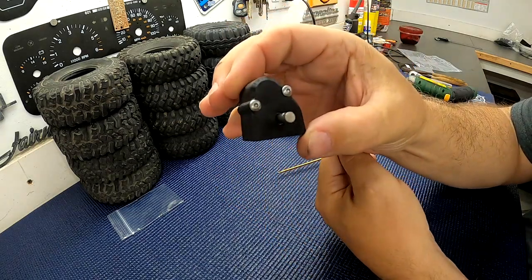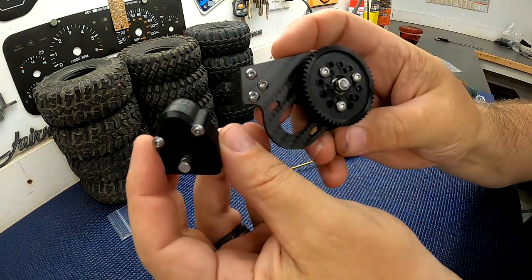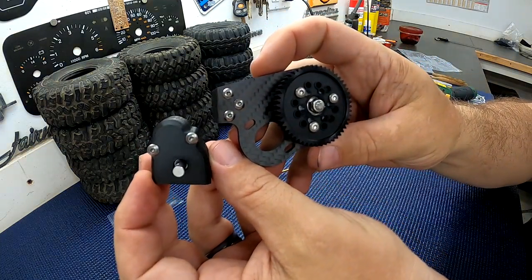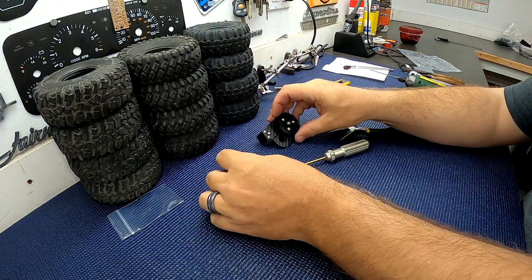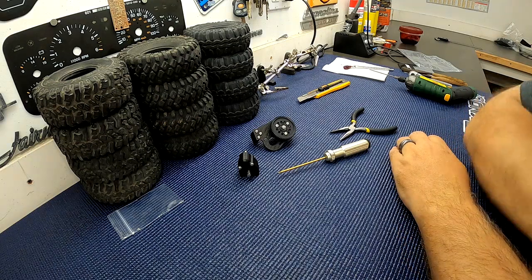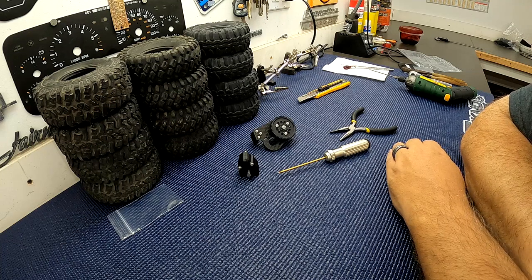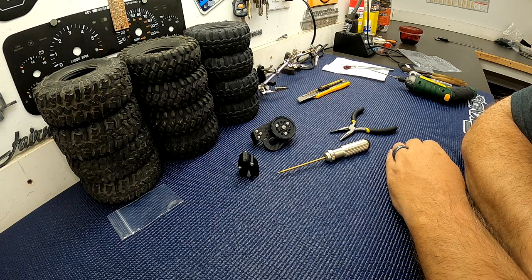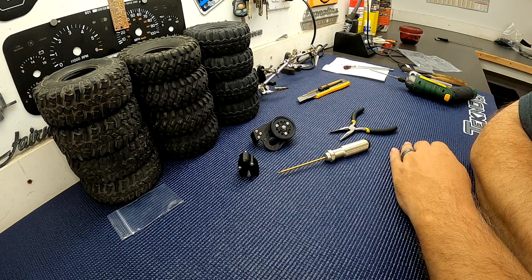And then you are done — there's your transfer case. That's how you put the basic drivetrain together for this kit. If you have any questions or need anything explained, post up in the group or ask a comment below the video. We're always happy to help. Don't be afraid to ask if you've got a question. Thanks for watching guys and enjoy your build.